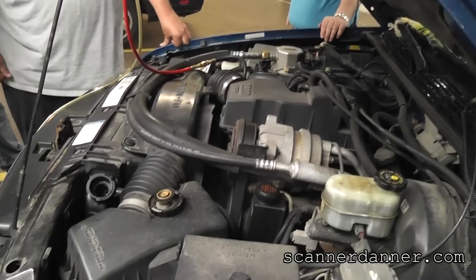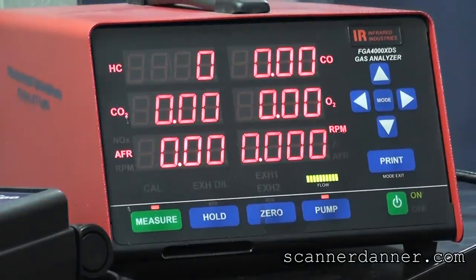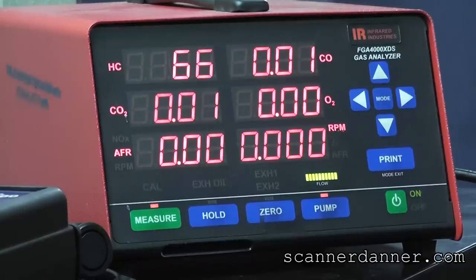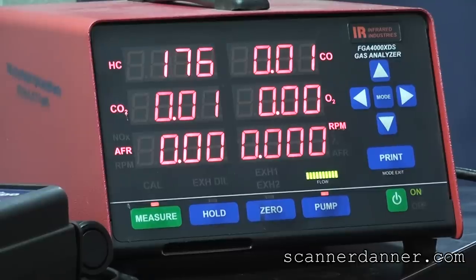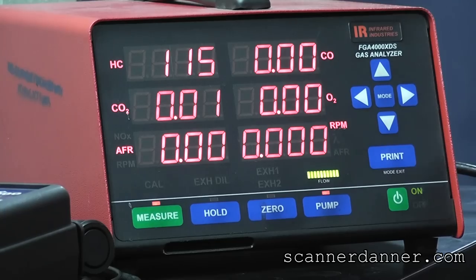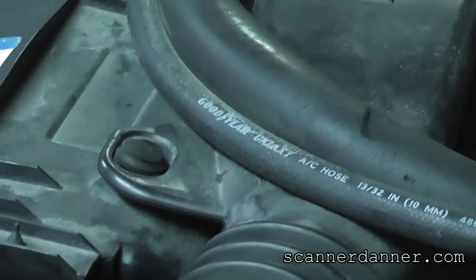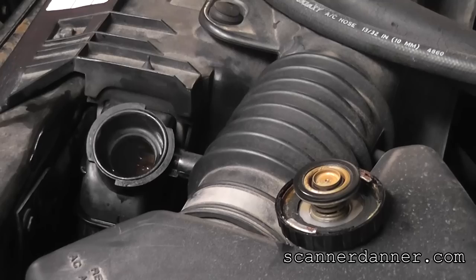Put that probe back in the radiator - be real careful, keep your eye on that. There's always a delay because of the big hose here. Anytime you question what you see on that machine, pull it away and go back into it again. This is just at idle, I'm sure we could get more than that. Absolutely confirmed. We're bubbling up now - we're definitely bubbling there.